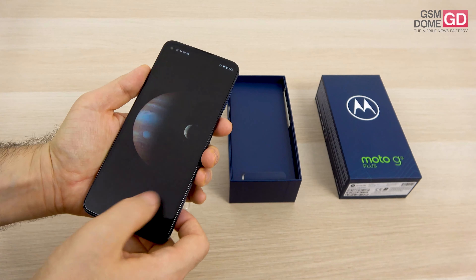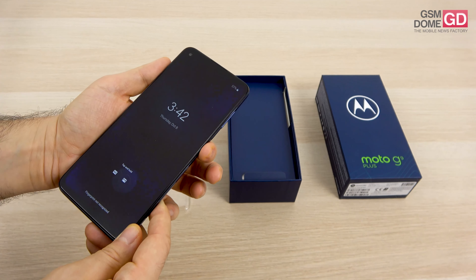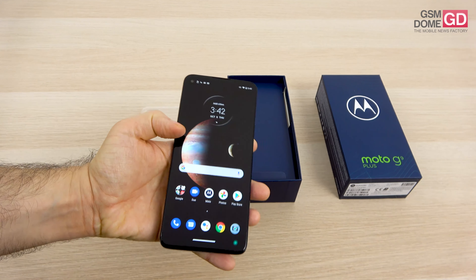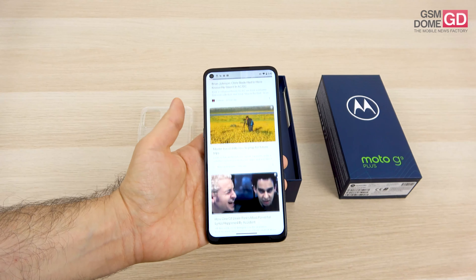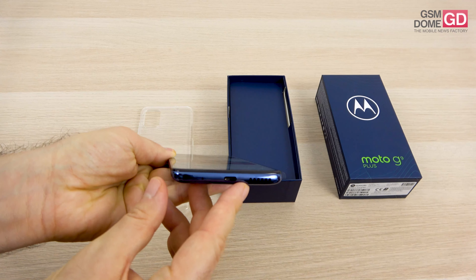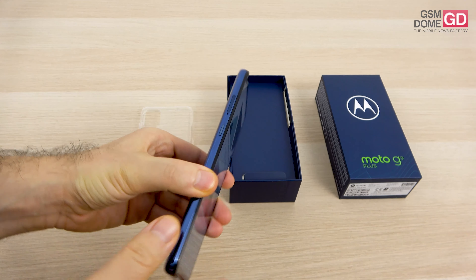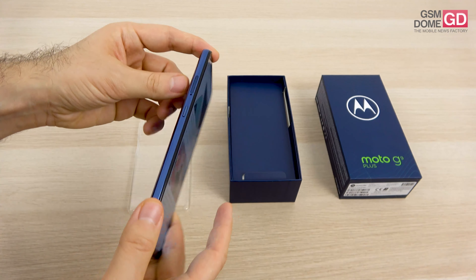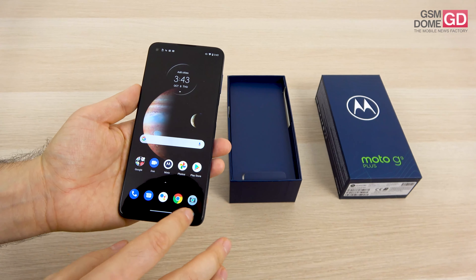The fingerprint scanner is embedded into the power button, and as you can see it's working pretty fine — if you use the registered finger it unlocks pretty fast. Aside from those aspects, we obviously have dual-band Wi-Fi, 4G, Bluetooth 5.0, GPS, NFC, and a USB-C port at the bottom right next to the speaker. I also want to mention an extra button on the side which is supposed to trigger Google Assistant — and indeed it did. The SIM slots are lined up here pretty nicely as usual.